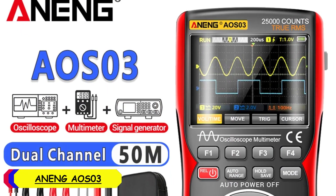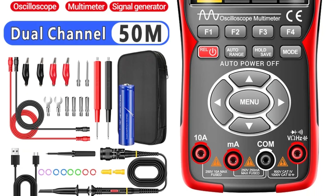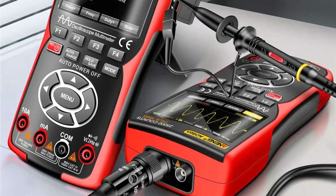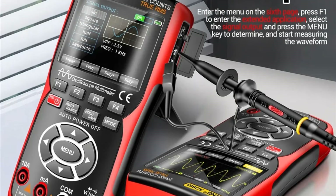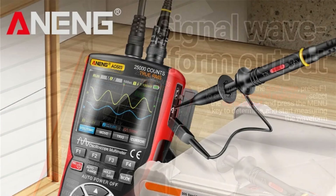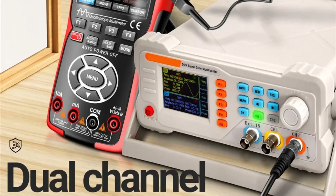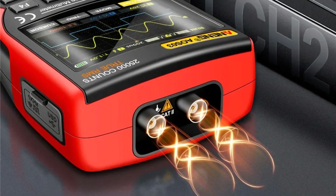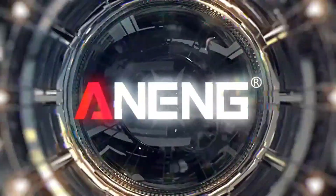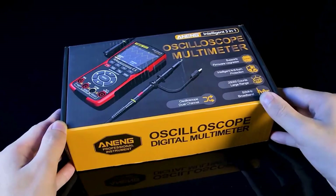Number 2: Anning EOS-03 Digital Oscilloscope Multimeter. The EOS-03 is well-constructed with a solid feel despite its compact size. The build quality is decent for a device in this price range, and it's lightweight, making it portable and easy to carry around. The 3.0 to 4.9-inch display is bright and clear with a resolution of 800 by 600 pixels, providing a crisp and detailed view of waveforms. The user interface is intuitive and the buttons are responsive, though the smaller screen size may feel a bit cramped when working with more complex waveforms.